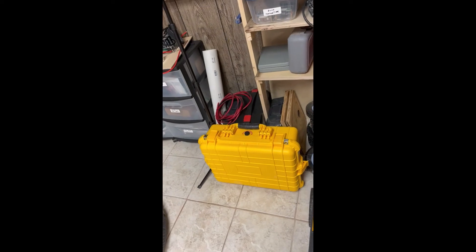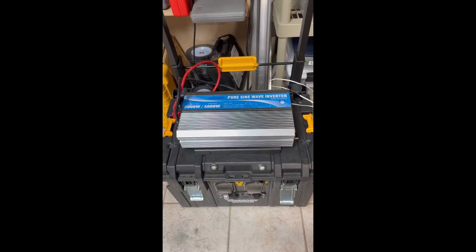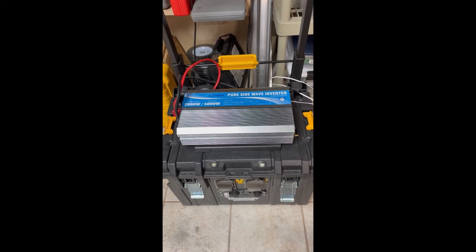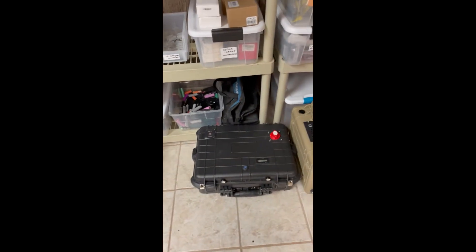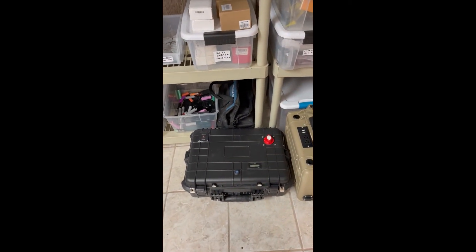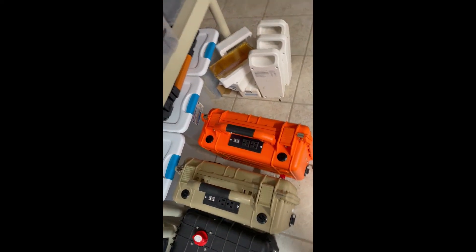This is one of my larger cases to build a generator in. This is going to be my 2000 watt generator — I'm in the process of putting it together. This is my 1000 watt generator. And then I have two 600 watt generators.